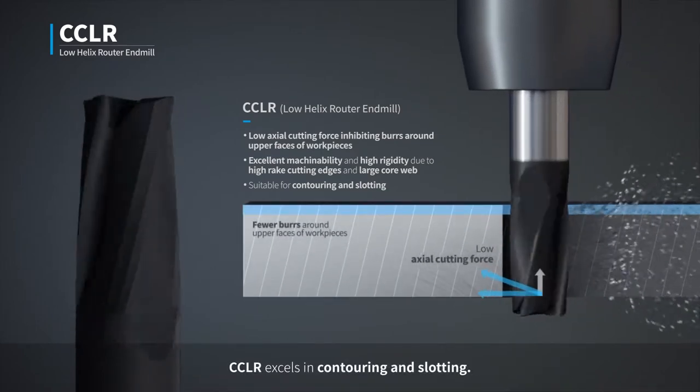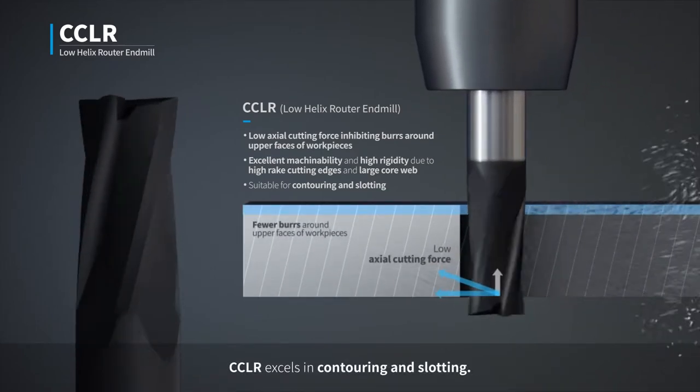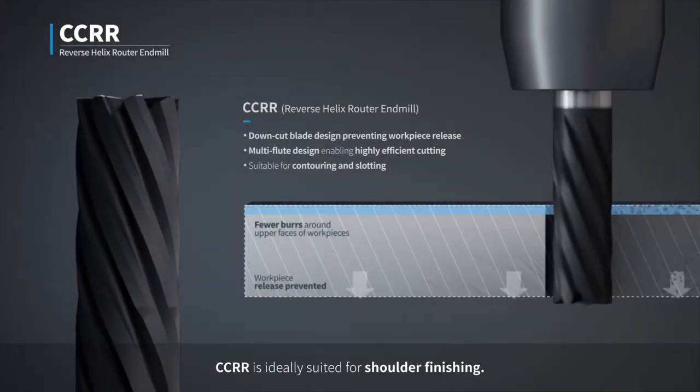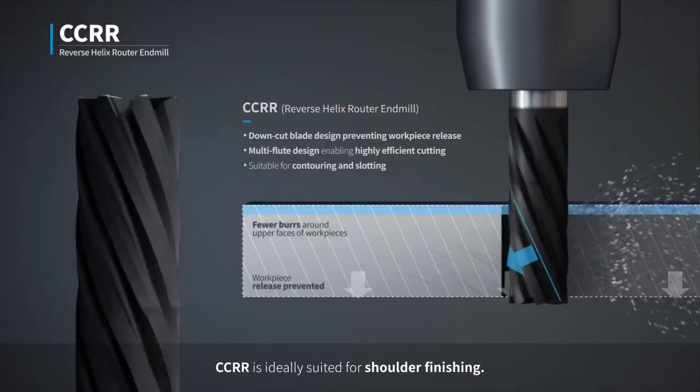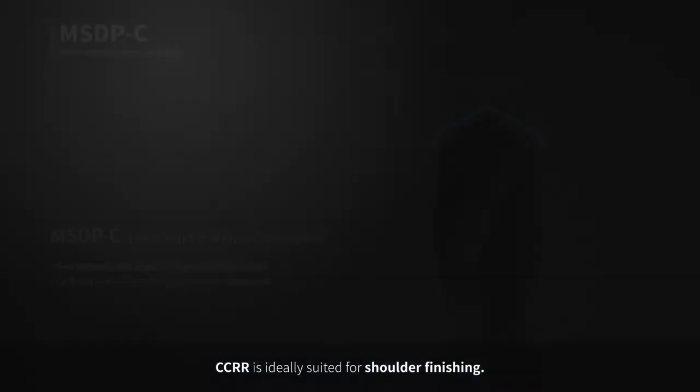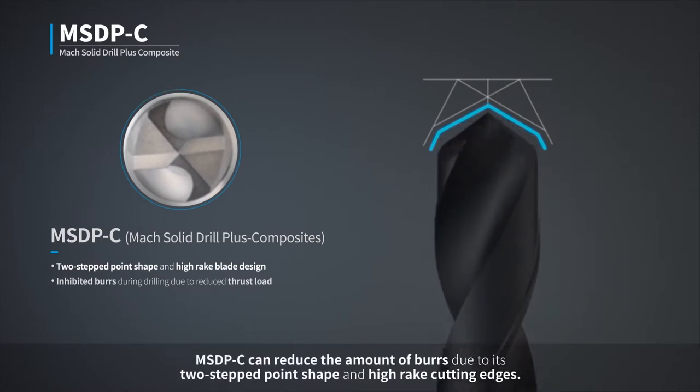CCLR excels in contouring and slotting. CCRR is ideally suited for shoulder finishing. MSDPC can reduce the amount of burrs due to its two-stepped point shape and high-rake cutting edges.